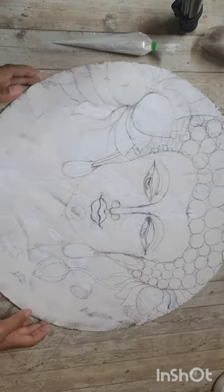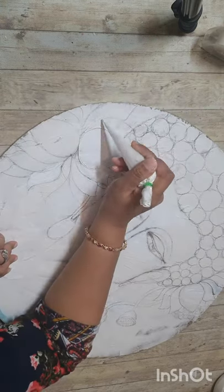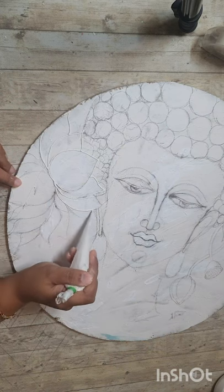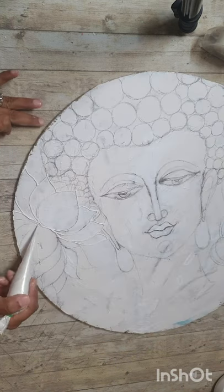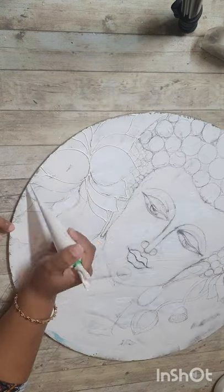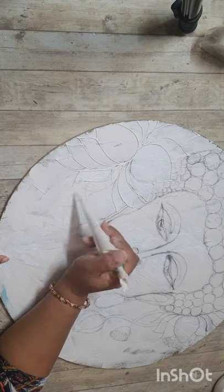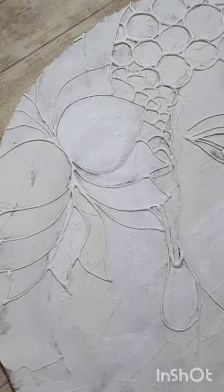I mixed the Fevicol MR and ceramic powder well, put it in a cone, and started drawing the outlines. I'm doing this once over here, and then we should be doing it many times — many layers are to be done. The higher the surface, the more the layers. Here I'm doing it once over, and when it is done, it looks like this.